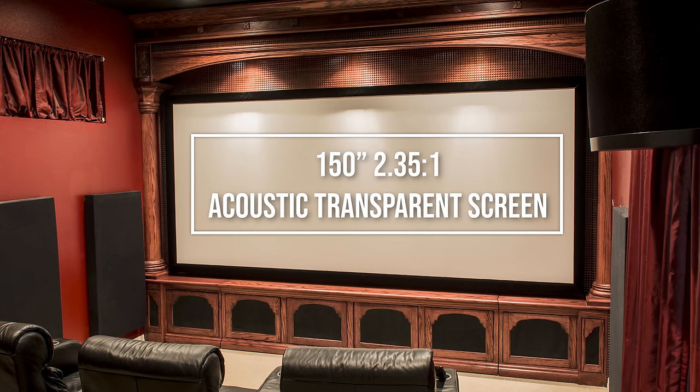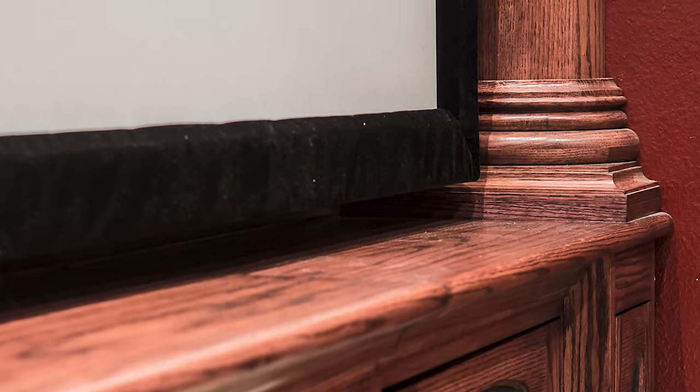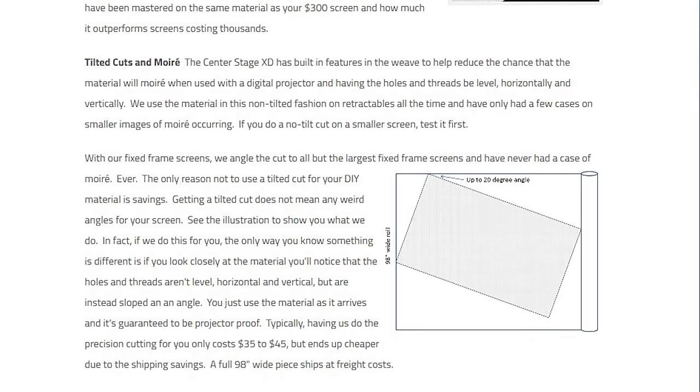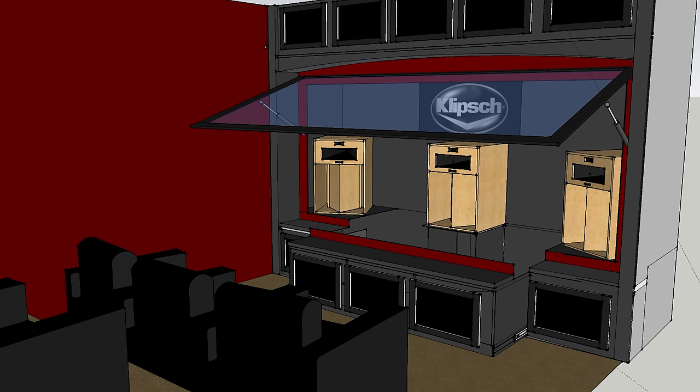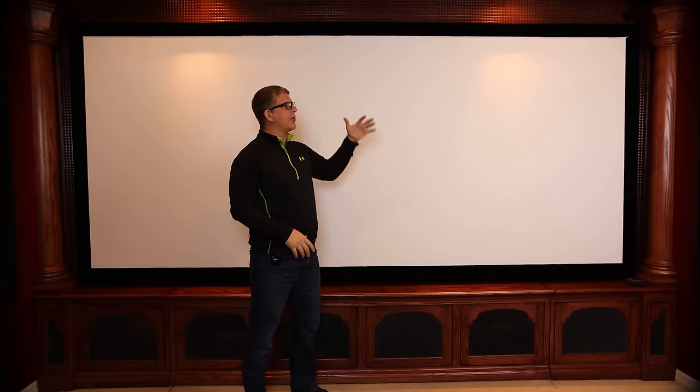Here's the front of the cabinet. I have a 150-inch diagonal screen — about 12 feet wide — with a four-inch velvet border around the outside to catch any light spilling over from the image. The fabric was purchased from Seymour; it's the Center Stage XD fabric. One of the things that was really important to me was to be able to get behind this screen pretty easily, without having to take it off or put it against the wall every time I wanted to change up my setup.